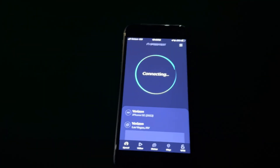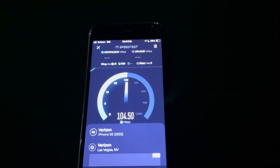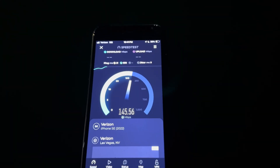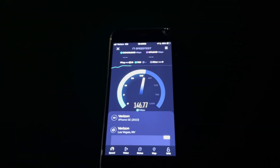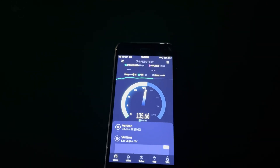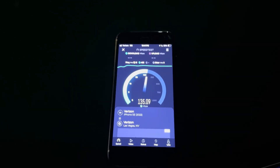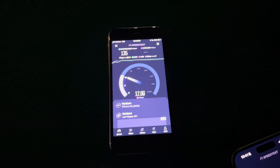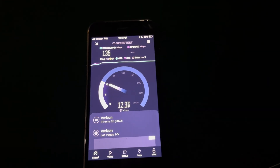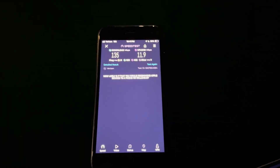Now let's do the iPhone SE 2022 — we'll work our way up. 21 ping, 9 jitter. As you guys know, this phone is from 2022, and these are all on Verizon's highest plan — Ultimate — basically the same tier. 135 down and about 12 up. That's on the SE 2022.